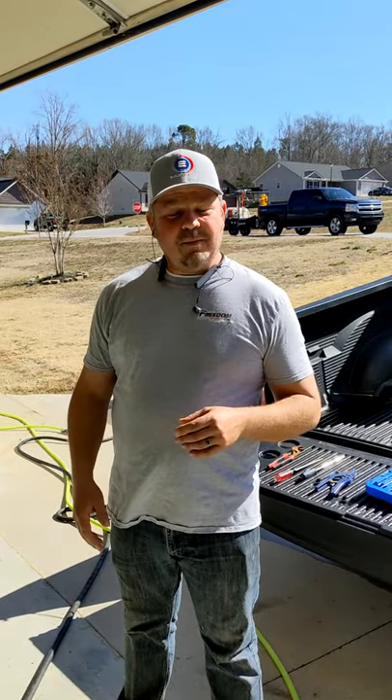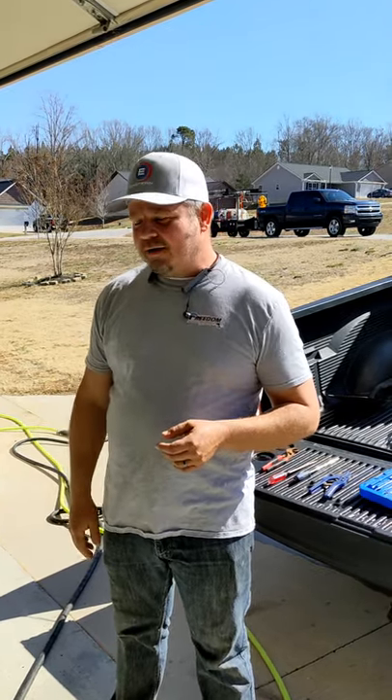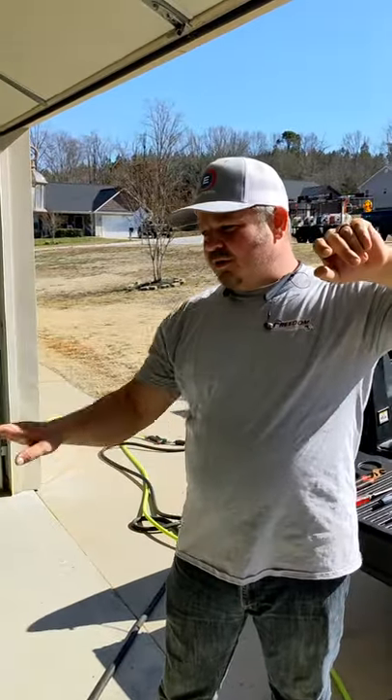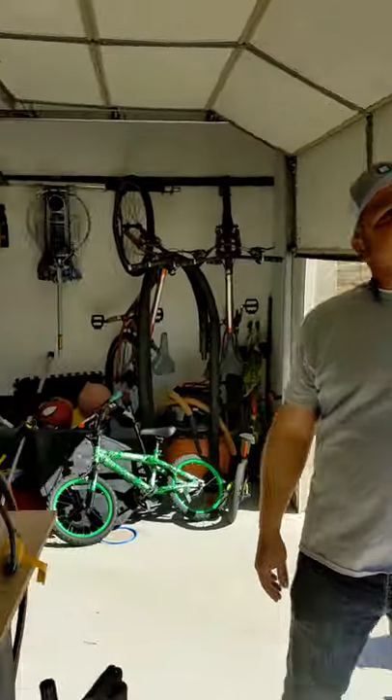I hope this helps a lot of you guys out there that are kind of interested in booster pumps, and maybe I can throw a little nugget out there for some of you guys that have been running booster pumps for a little bit of time. I'm going to drop this garage door just so you guys can get better lighting and see what we've got.